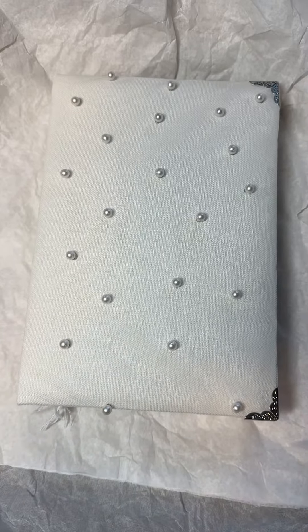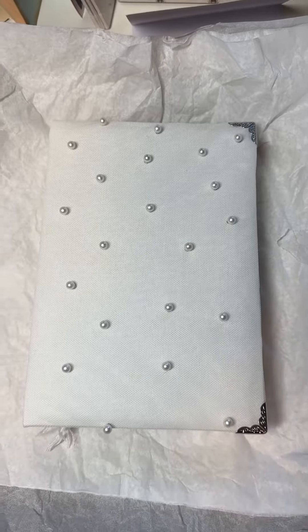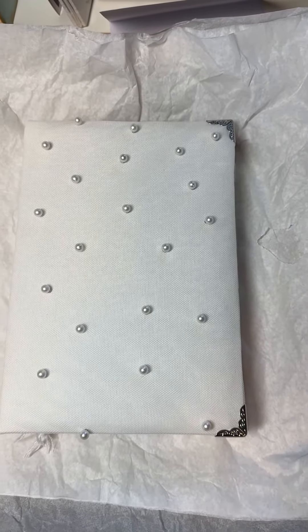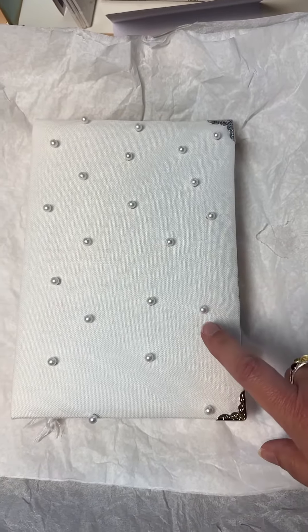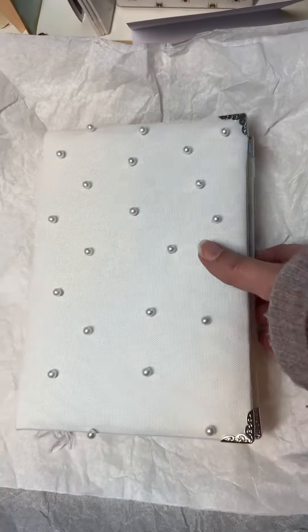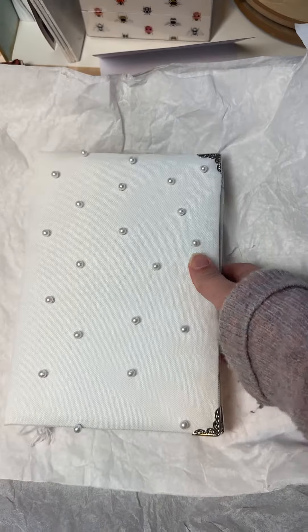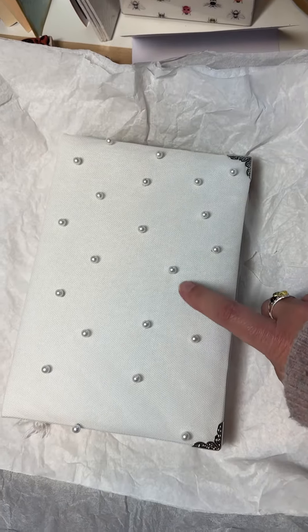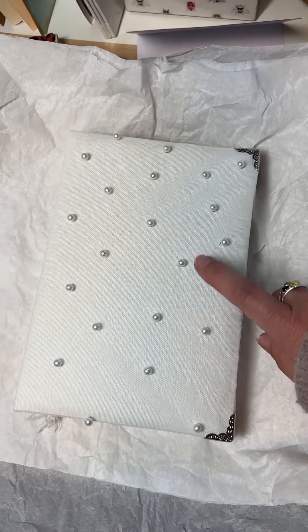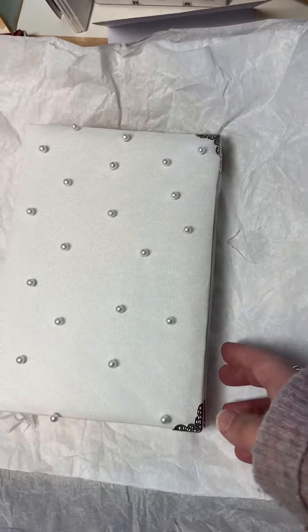I thought I would just show you quickly this journal that I made for her as a guest book at her and Matt's reception. This fabric here is on her wedding dress, and I thought it would be fun. I actually found this at Hobby Lobby. It's a soft fabric — I have a batting underneath the white cotton fabric, then I put this over top of it, and then I added these corner protectors.